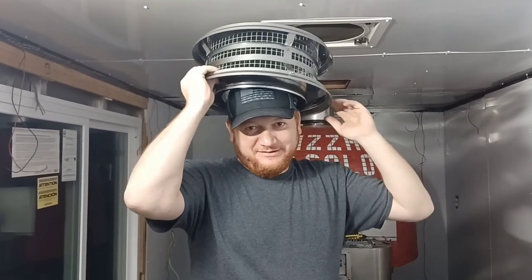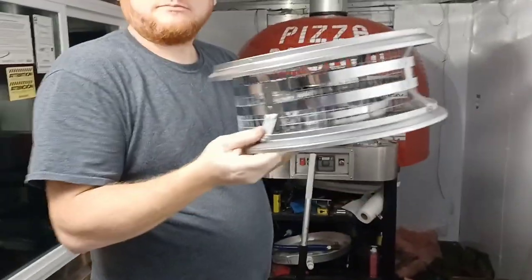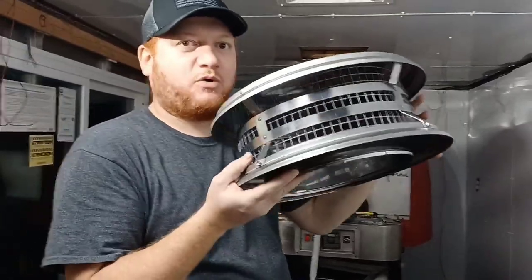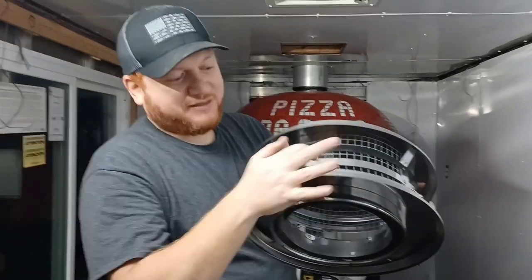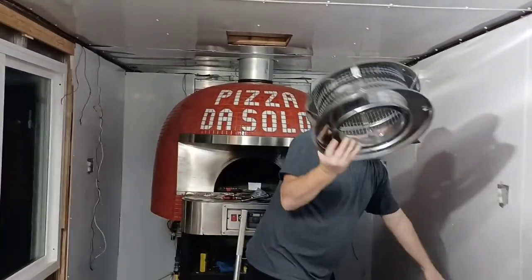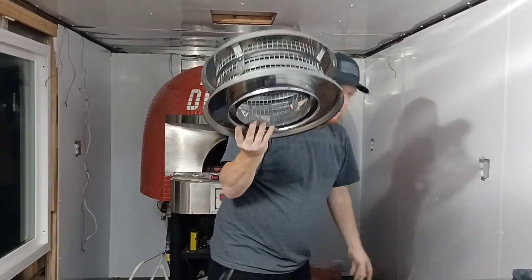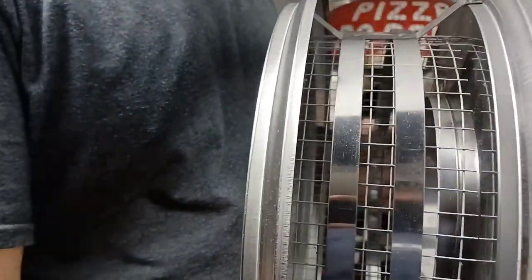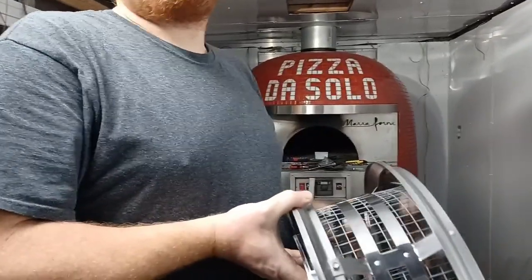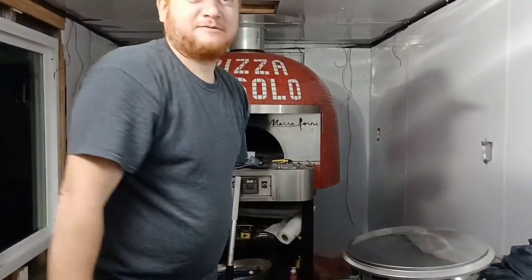We just built a spark arrestor for this thing. The chimney cap alone costs around $180 to $200, and they're not even sending it with a spark arrestor. So we took some leftover chicken wire from the garden — the kind used for keeping rabbits away — and cut it down, because that's all a spark arrestor is: just metal wire mesh. They charge like 30 to 40 bucks for it separately, so we made our own. It looks pretty trick.